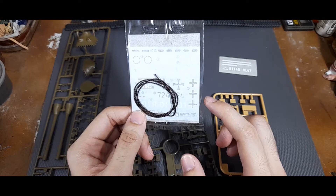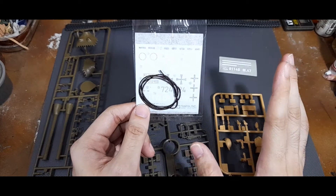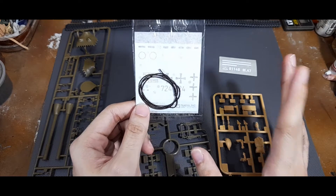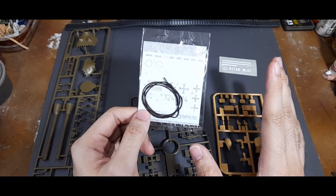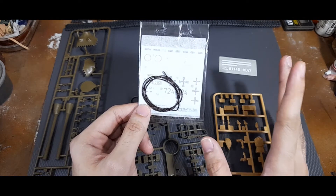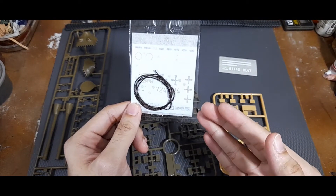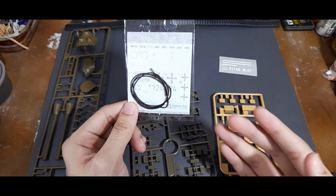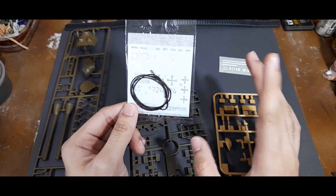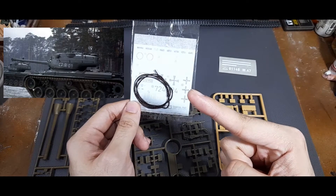You might be wondering why there are iron crosses included. The old movie 'Battle of the Bulge' depicted M47 Pattons as Wehrmacht tanks - they were used to depict Tigers in the Ardennes. The kit provides these decals so you can try to replicate that tank from the movie, and a picture of it will be shown on screen.